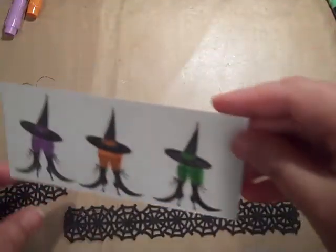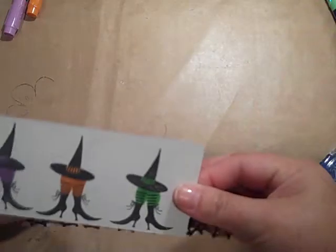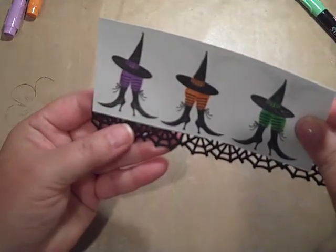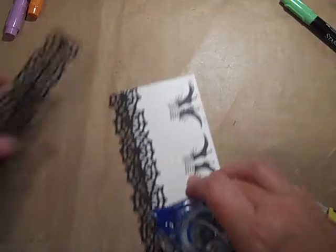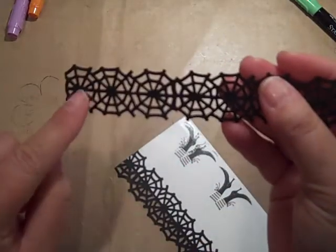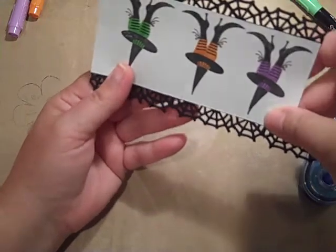So then I'm going to go back to my card. You can see I did this by mistake, but we're all making good use of what we have and not wasting anything. I'm lining this up along the bottom, using my special scissors that I only use for paper. And I'm going to do the same thing on top, lining this up and attaching it right along this little thin line here. It's not very hard.